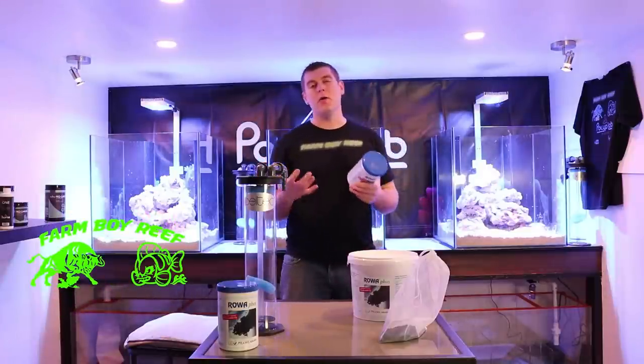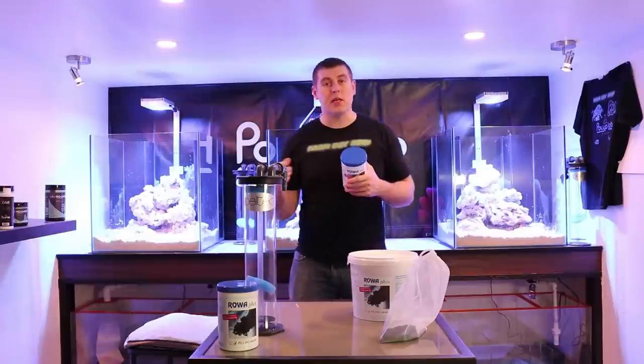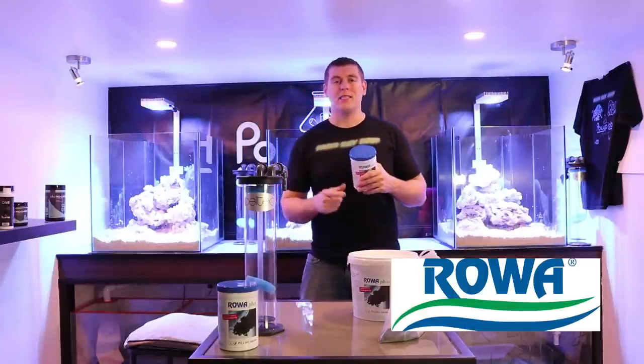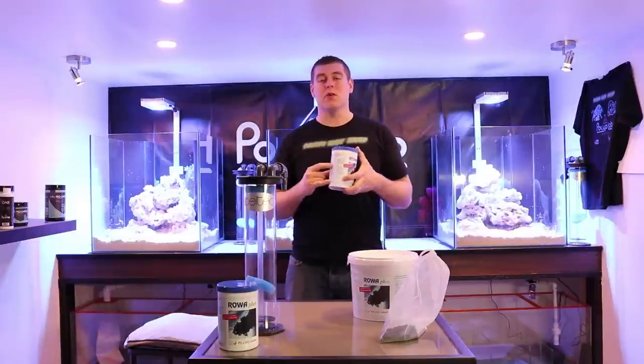So what is RoaFoss? Well, this here is the pure form of GFO. If you guys use the other products and you see it's very granular like sand, that's the byproduct of this. This here is 100%, so you're definitely getting your money's worth when you get this.